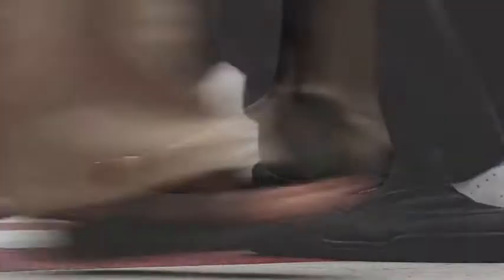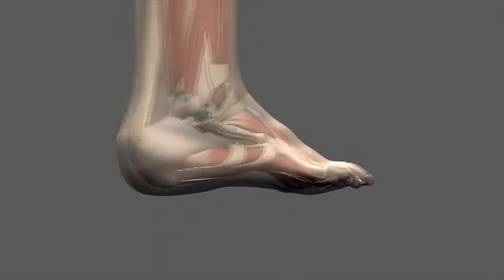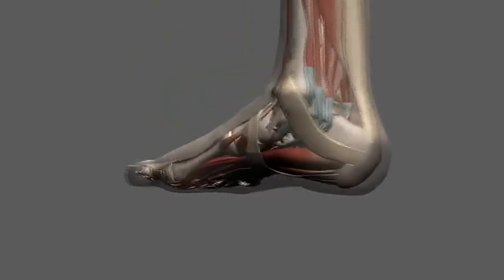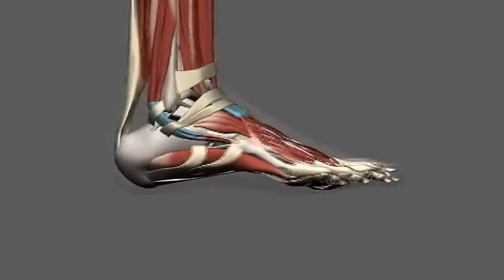Feet are complex with 26 bones, 33 joints, and many ligaments and muscles. Though researchers struggle to obtain comprehensive and accurate data on foot motion, the main functional elements are well understood.